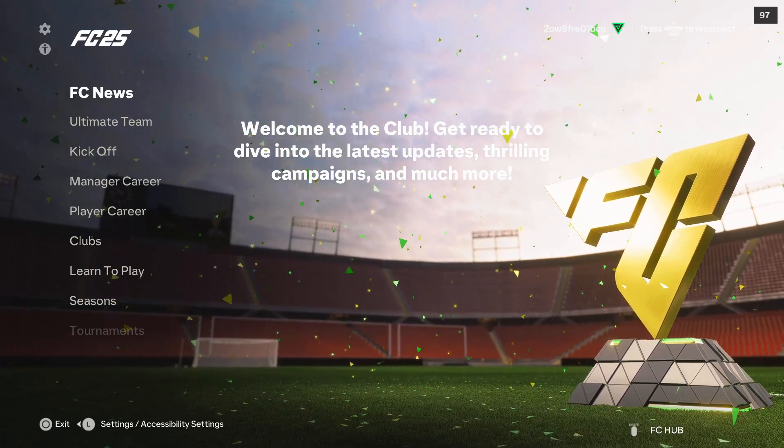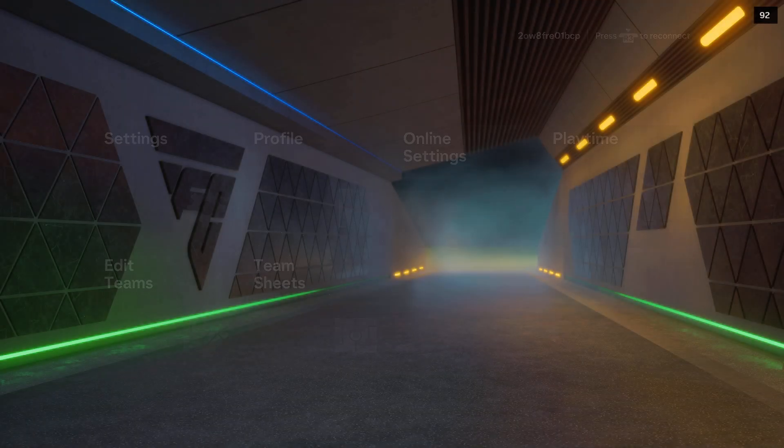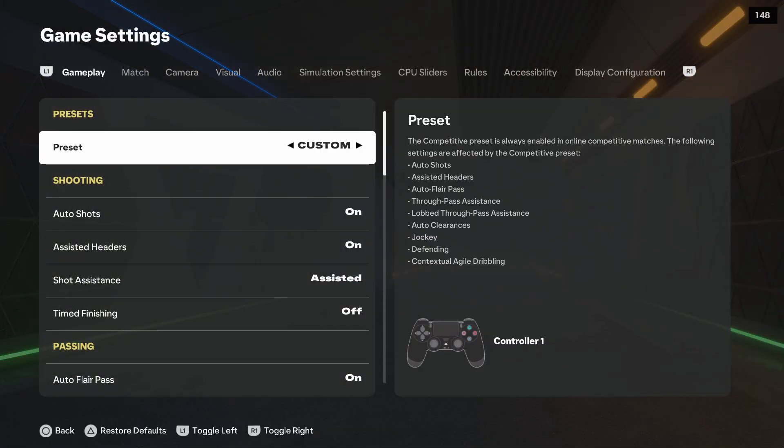To turn off tactical chalkboard on FC25, first go into the settings. Open the settings and go into the game settings, then use the R1 button to navigate.